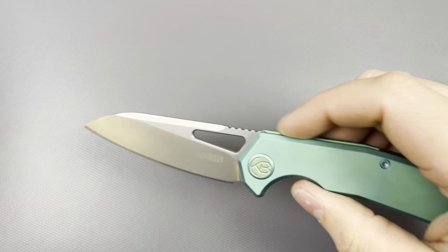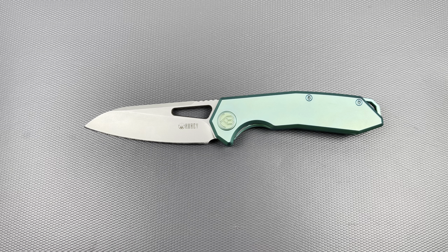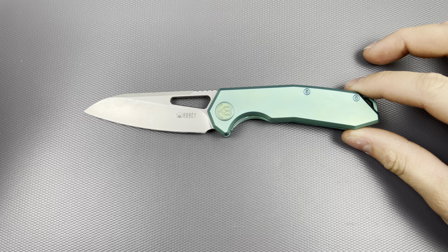This model gets unnecessarily confusing when it comes to how many different variations of the Vagrant there are. Apparently there are new ones coming out — new ones with Micarta and newer colors of G10. Ultem too — they also have an Ultem variation. And they have M390 blade material. I haven't personally tried any of Kubi's M390 before, but I'm cool with their 14C. It's good stuff.